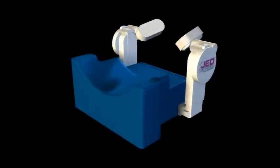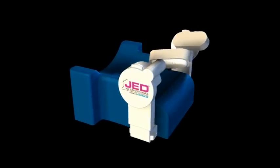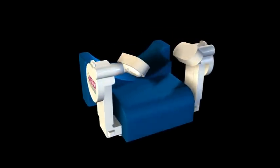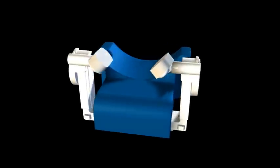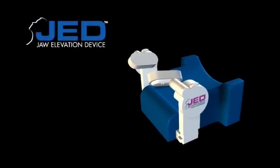The JED can be used in a variety of applications where a patient has an open airway and the potential to obstruct during a procedure. The JED creates the ideal solution for hands-free airway management. The JED — Jaw Elevation Device.